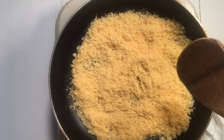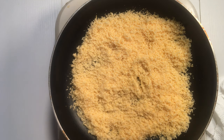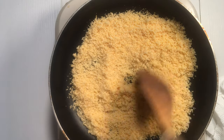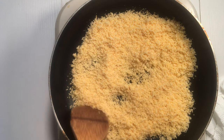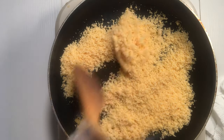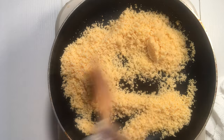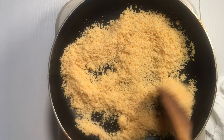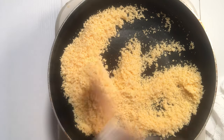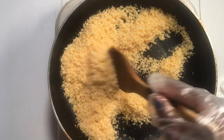Dry-fry or roast this under low to medium heat, and make sure you turn on the fire when you are ready to begin stirring, because it's lighter and airy and can burn faster. Ensure that you give it constant stirring to avoid burning, until it looks dry and crispy.